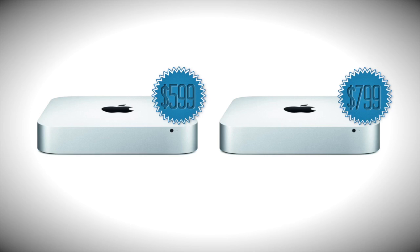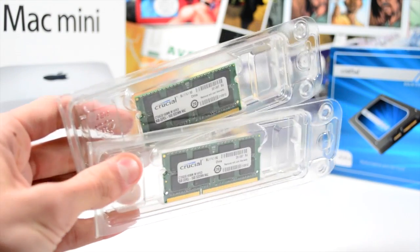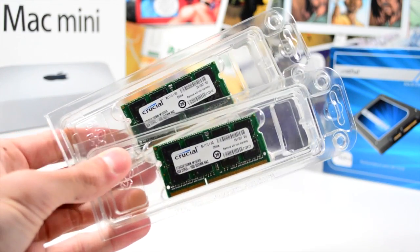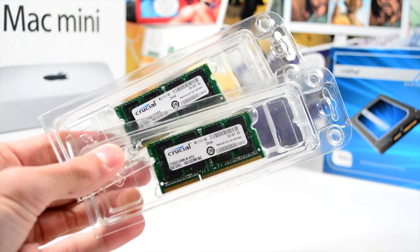You can just as easily go for the $599 or £499 version, which will just be a little bit slower. The main objective is to create a computer that's fast and powerful yet doesn't break the bank. We'll be putting in 16 gigabytes of Crucial DDR3 memory, which will run you about $100 — that's $200 off what Apple would charge.